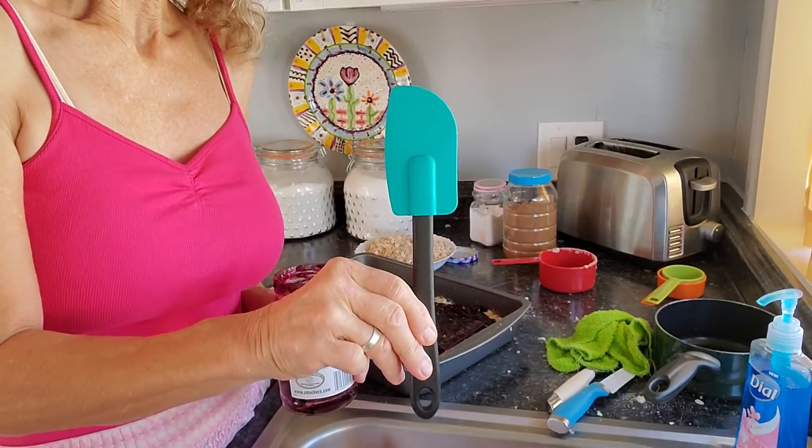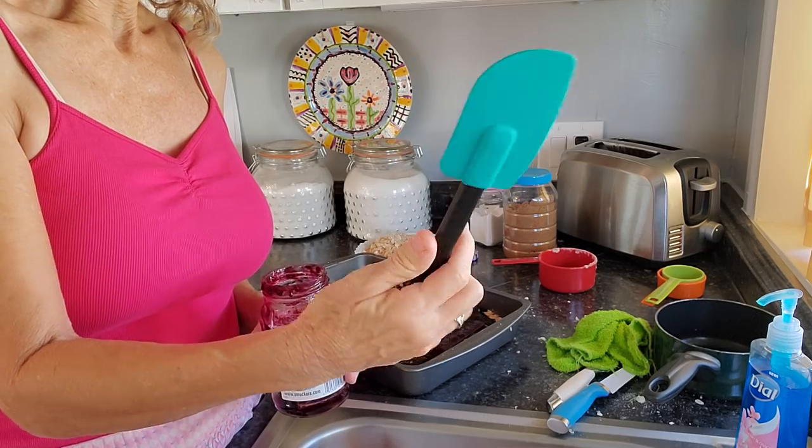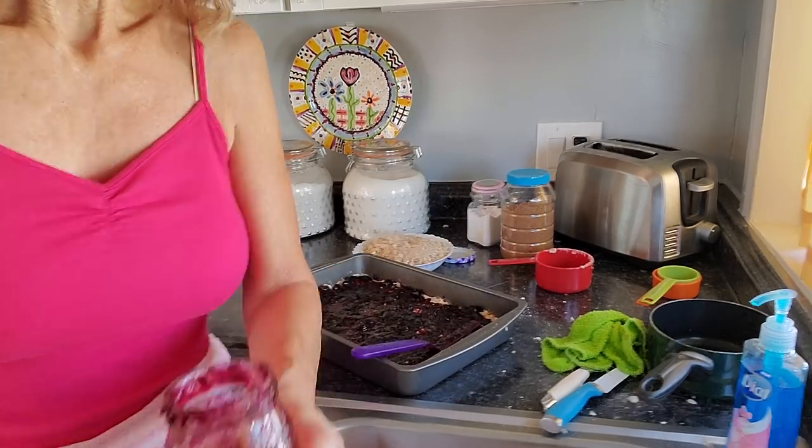I bought two spatulas at Walmart the other day — two of them for 88 cents. It amazes me how sometimes you can buy the smallest little thing and it'll be so expensive, but then you run into a deal like this. Two spatulas for 88 cents — how do they do that? That's really cheap.